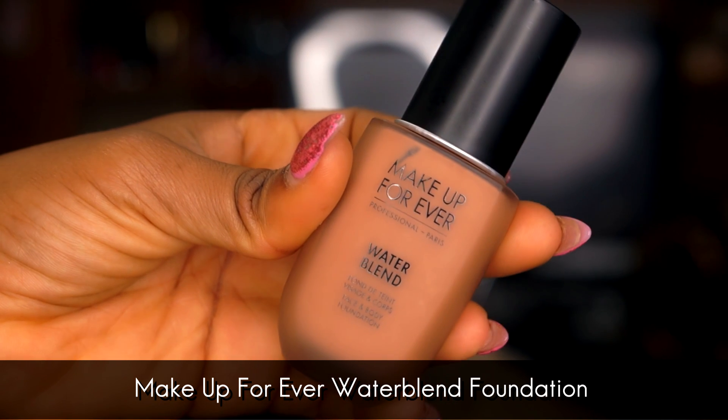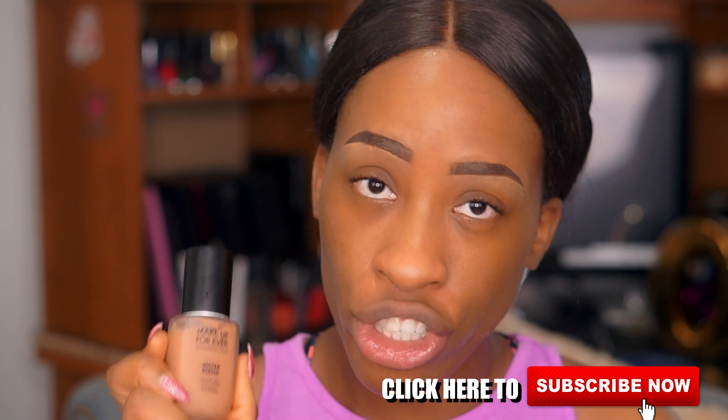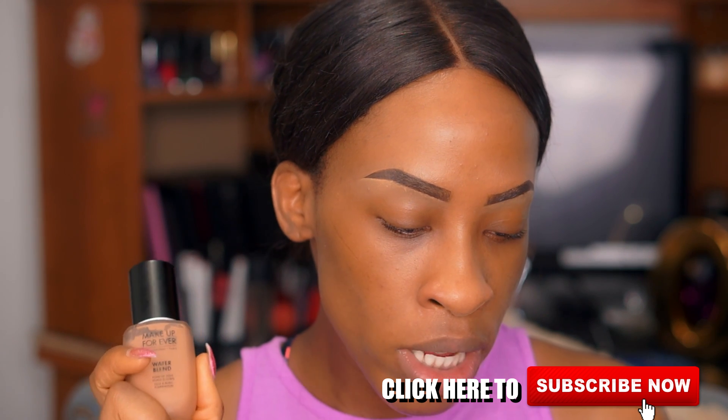The product today is the new Makeup Forever Water Blend Foundation. This is their newest foundation — kind of a reformulation of their old Face and Body Foundation. It's a sheer to light coverage with a beautiful lightweight formula that gives a flawless and dewy finish. It's available in 20 shades, contains 80% purified water, vitamin B5 for hydration and skin elasticity, and is waterproof and transfer proof. They describe it as a gel-like texture that makes it easy to apply.